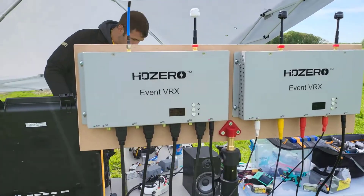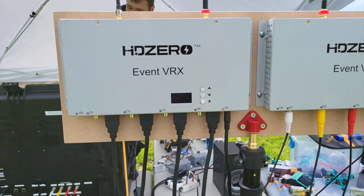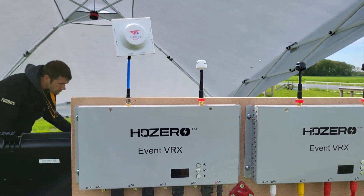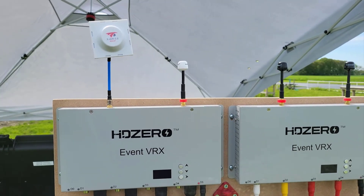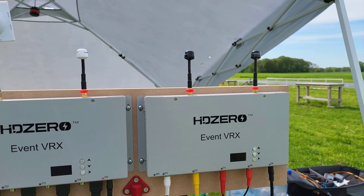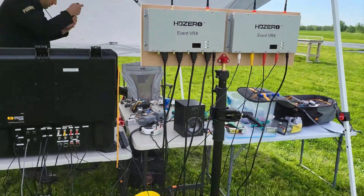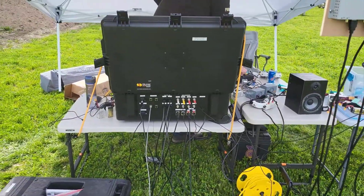Here we've got it out in the field. I've got one of the boxes using HDMI, and then the other box outputting just through composite video going to an OWL DVR box. And you can see I've got a mix of left and right-hand antennas on one of the boxes, and we did find that that worked the best.